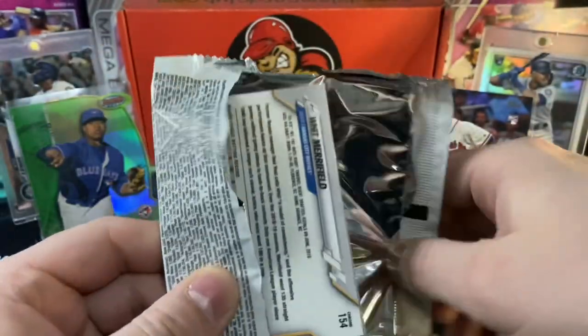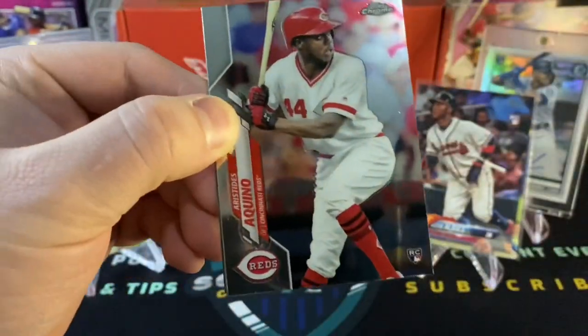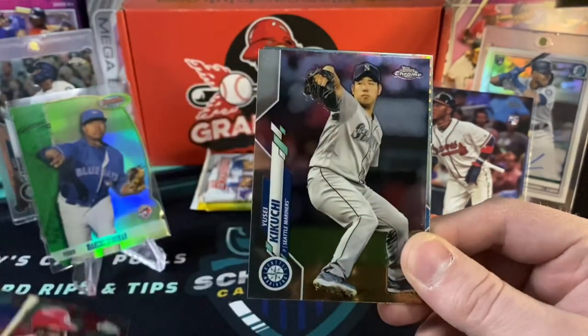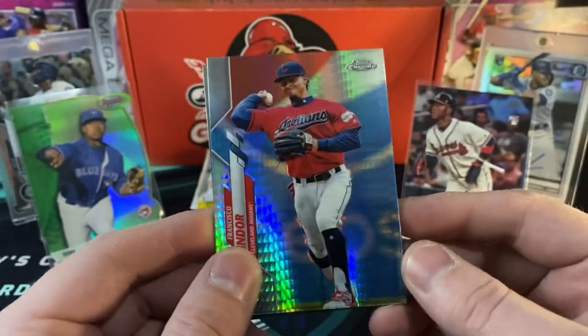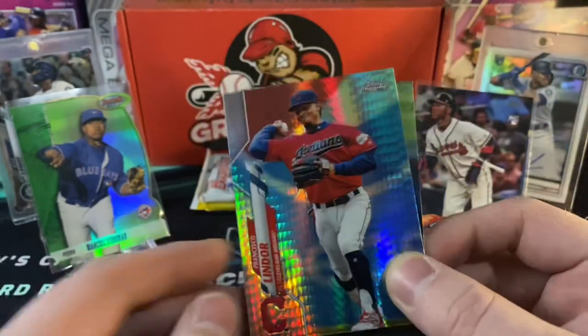I love me some 2020 Chrome. Hobby's been good to me — I pulled some decent cards out of 2020 Chrome Retail and Hobby. A decent card and a Kino rookie on the front. And then we got a Cucucci behind him and a Francisco Lindor Prism. Too bad it wasn't a Luis Robert. And then a Whit Merrifield behind him. I'm not impressed by your performance.